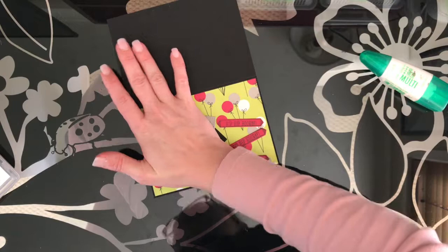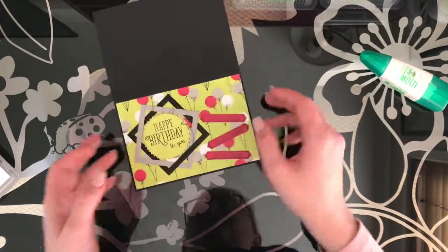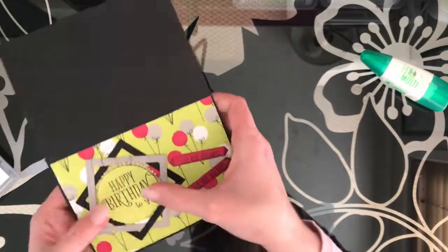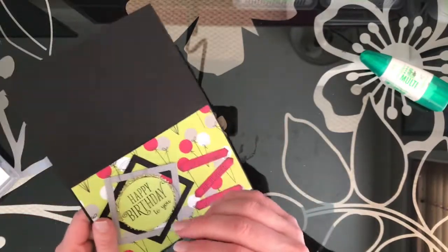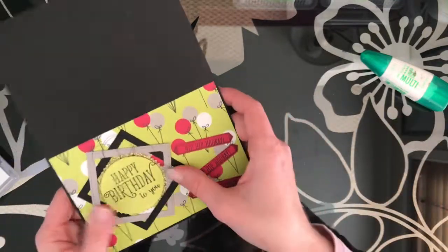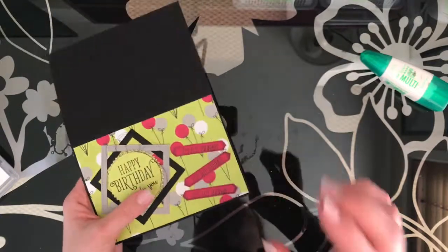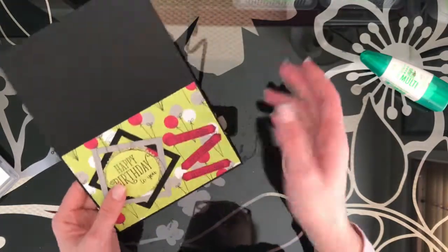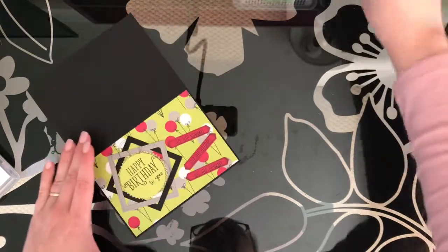You do need a few extra dimensionals if you're using the older glimmer paper - a couple of extra dimensionals will really help it stick in place. The new glimmer paper is much better: it doesn't flake, the glitter doesn't come off it, and the adhesive sticks to it so much better. So definitely grab yourself some of the new glimmer paper. It's in the annual catalog, and if you need a copy just let me know.